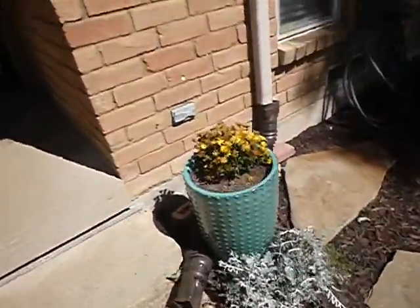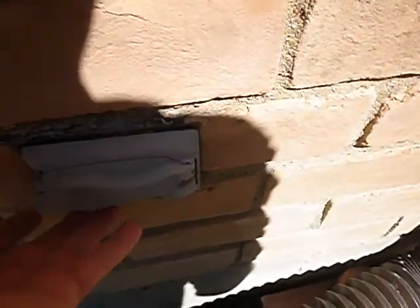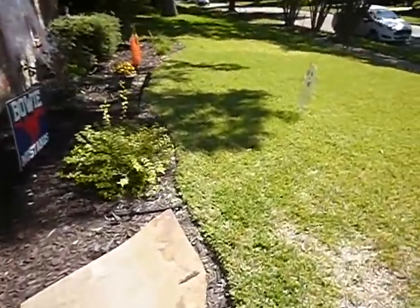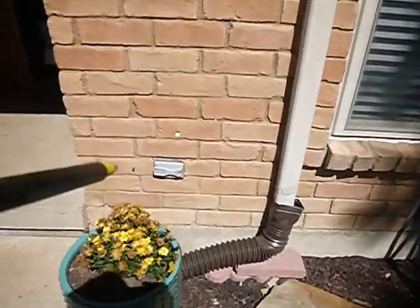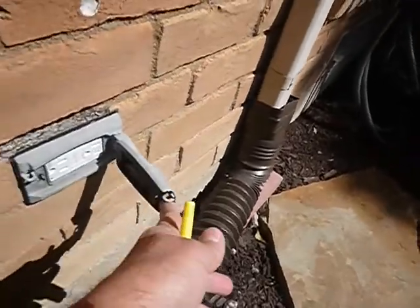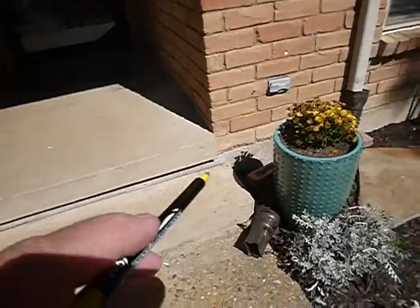This is a GFCI-protected electric receptacle outlet and it works — I tested it already. At one time this was okay, but out in the open like this it should have an in-use cover — some people call them bubble covers or helmets. You cannot plug your Christmas lights in here and be able to close that, so once plugged in it stays open and exposed to the weather.